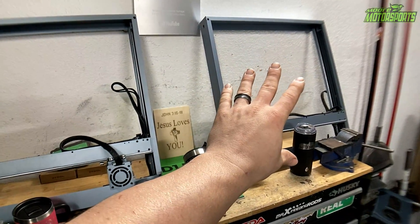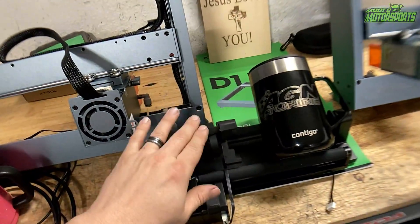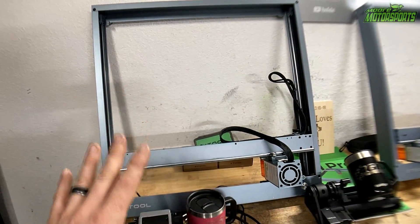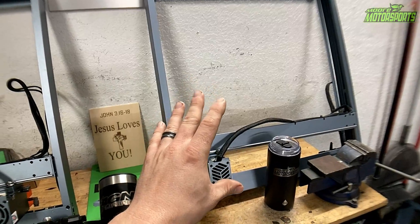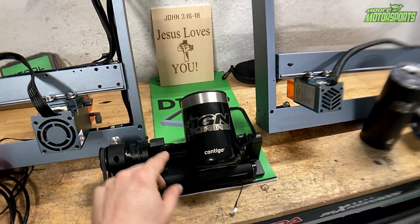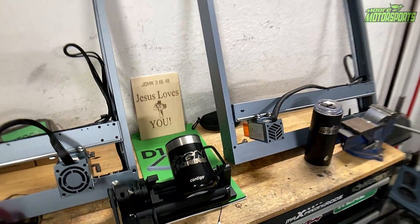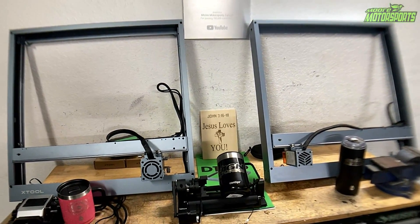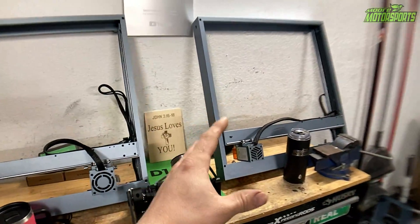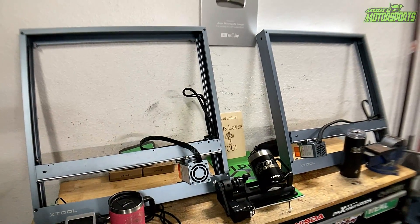This unit is much cheaper and it works really good for etching cups and stuff. The only thing I felt like it was missing was that chuck piece. But if you're trying to cut wood and acrylic, this D1 Pro unit would be much better for that. For me personally, the D1 works really good — the only thing I was missing was the upper rotary part, which made a world of difference for coffee mugs. I definitely recommend both units depending on what you're looking to do. If you're trying to cut better, definitely go with the 20-watt laser, but if you're just trying to etch stuff, the 10-watt works perfectly fine.